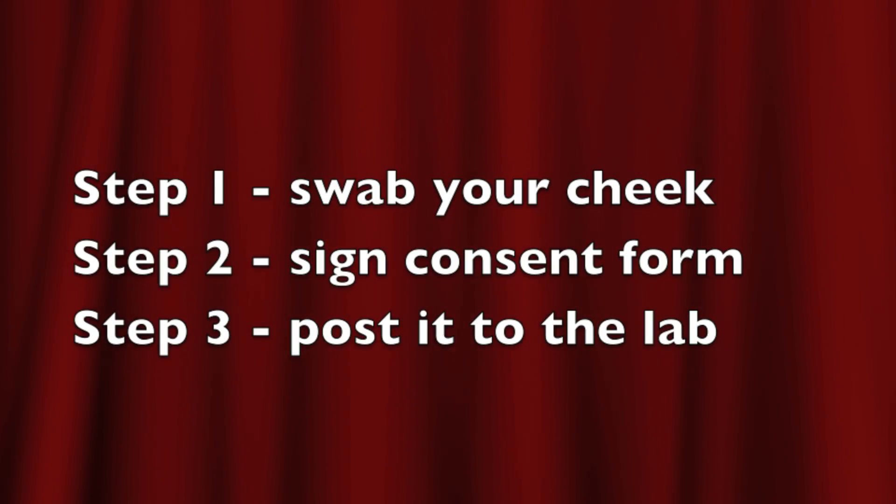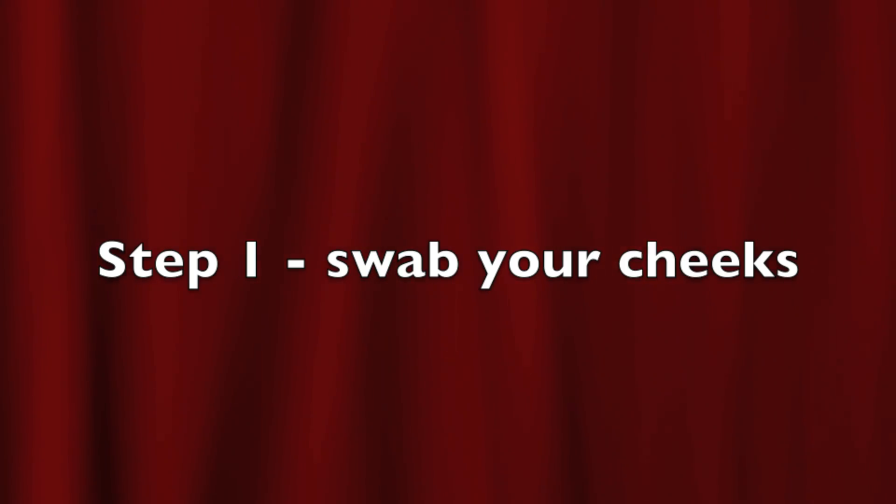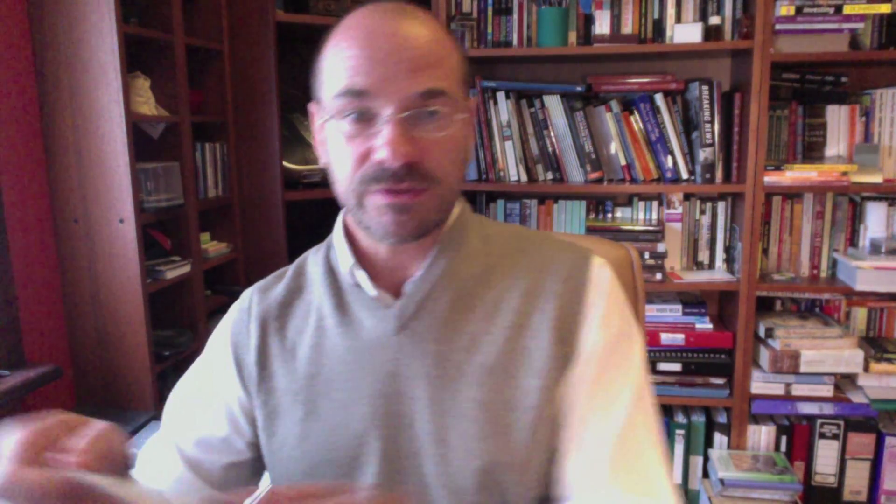Let's do that first step, which is to take the cheek swabs. Here they are — there's a cotton bit at the top and then there's a stick that it's attached to. You shouldn't eat or drink for an hour before doing the swab because you don't want to contaminate the sample with food. The way to open the package is very carefully — you'll find there's a little plastic lip here.